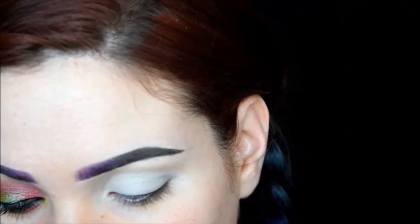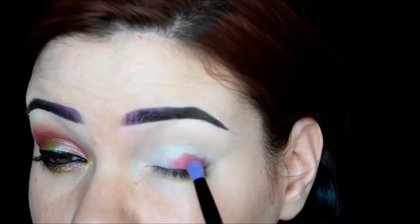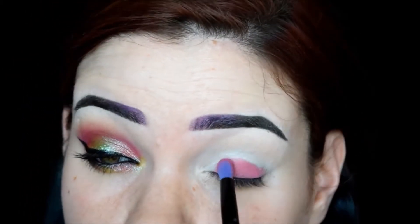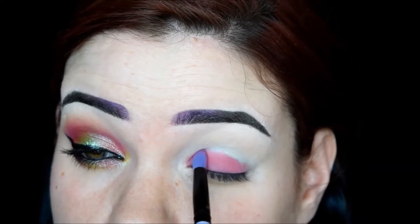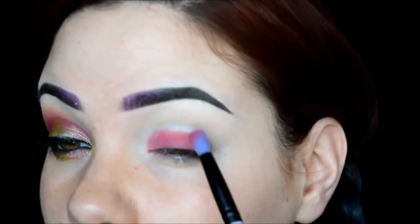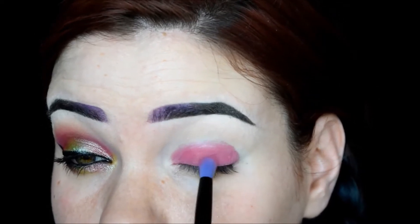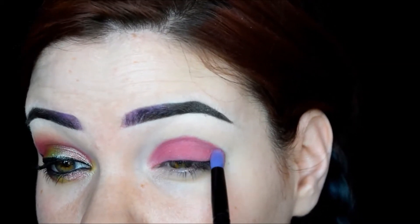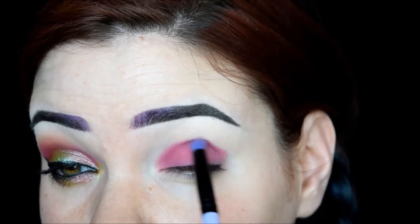It will be in the matte 'I'd Like to Find' collection, I believe. I'm going to put this shade all over my lid, really pack it on — it's going to be a base shadow. Then I'm going to blend it up a little bit toward the crease.